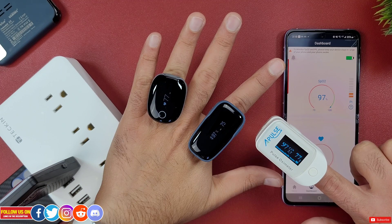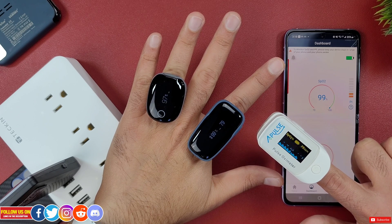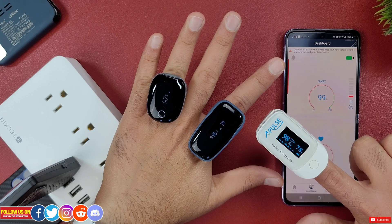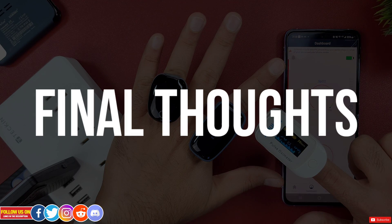Now let's test the OxaLink's readings against the O2 Ring and a finger oximeter. As you can see, all devices produce very close results.